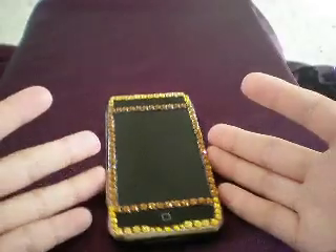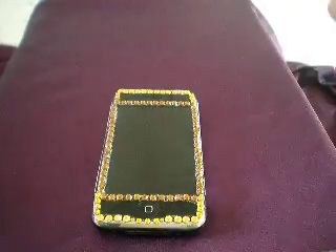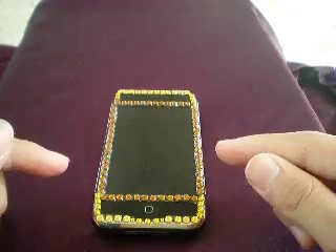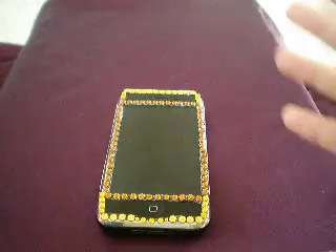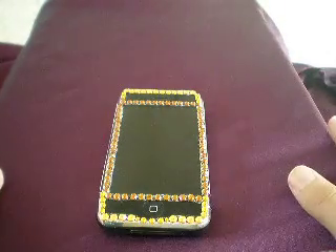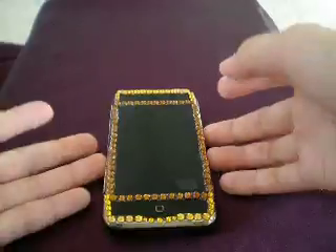Hey guys, how's it going? It's Ray here, it's A Rabbit Game. So, as you can see in the title, it's how to get my 5 icon dock cover flow.